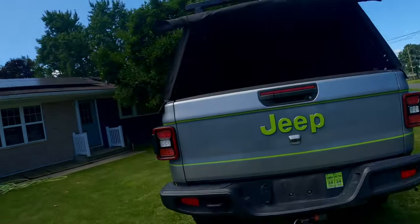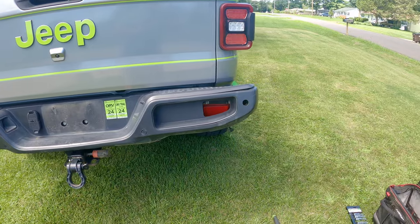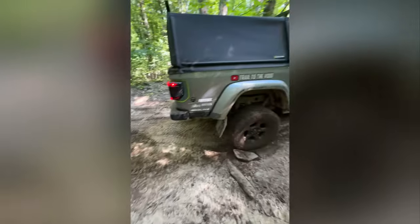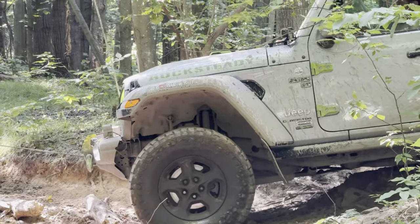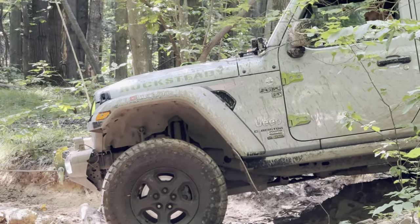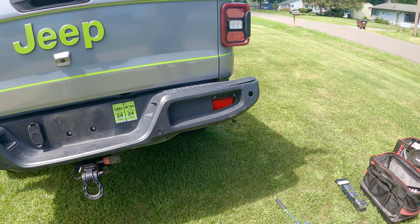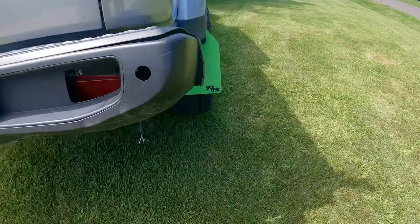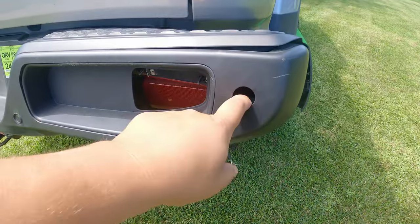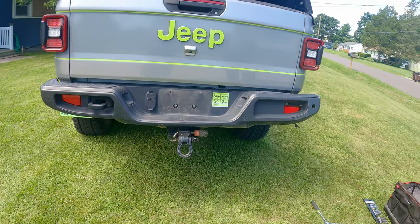I have an upgrade to do today, and it's because I may have accidentally screwed up some things. I got turtled, and then I had to winch myself off. When I winched down, I went towards that side and it caught where I was turtled. In the process of that, we ripped out one of the backup sensors, so I have a new harness that has to go on to the new bumper.